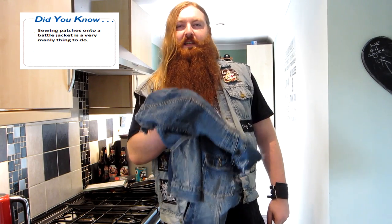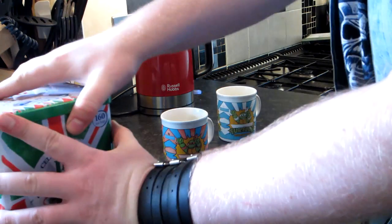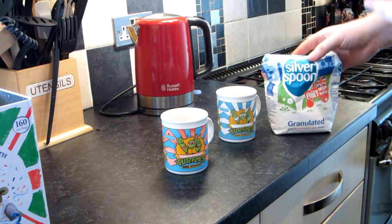Well, next we need to put the patches on, which is a completely manly thing to do. But first, need a cup of tea. Don't forget to add a small amount of sugar.